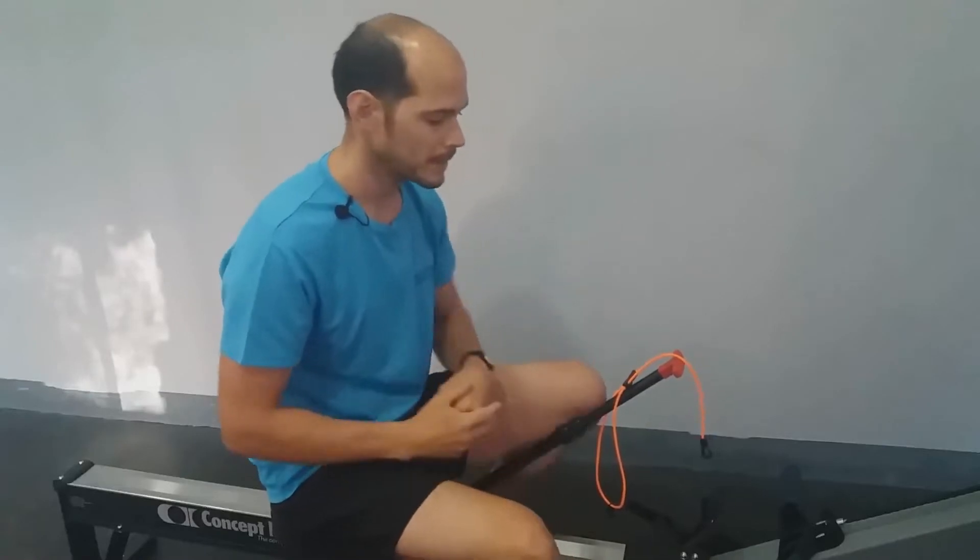Esta máquina lo que nos va a ayudar es a corregir muchos de los errores técnicos que tenemos a la hora de remar: la posición de la espalda, en el momento que empiezo a empujar con las piernas, la extensión de columna, etc.